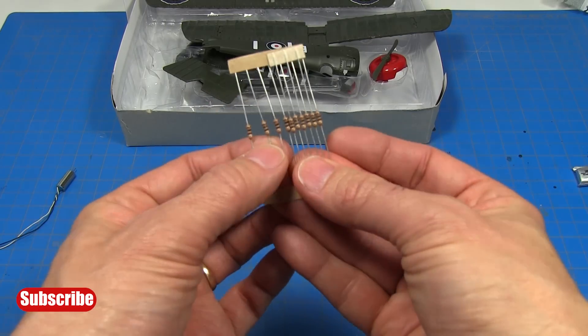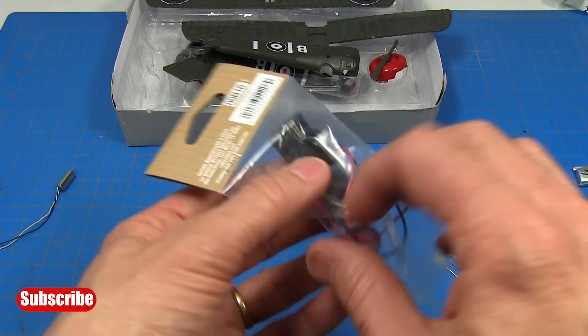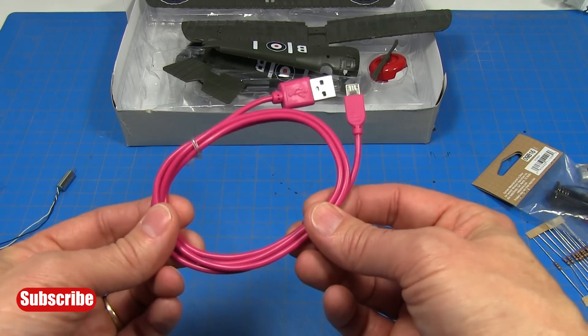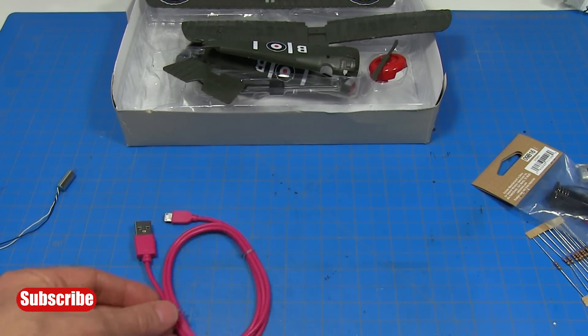You'll also need some 10-ohm resistors. You can buy those at Radio Shack or online, and a AA battery pack. Now if you don't have any thin hookup wire, you can buy a dollar store USB cable like this. I'll show you how to remove the insulation and get the wires out. So let's get started.